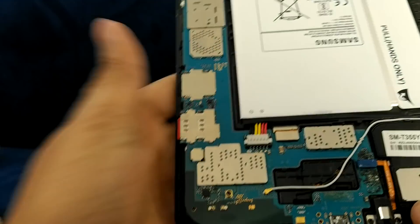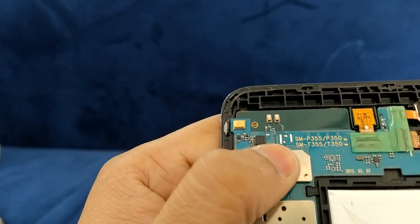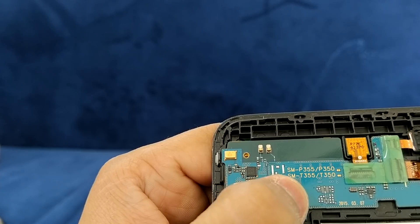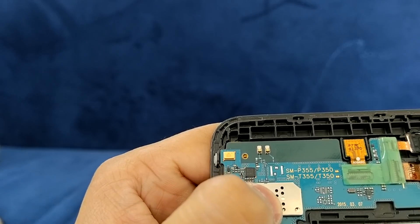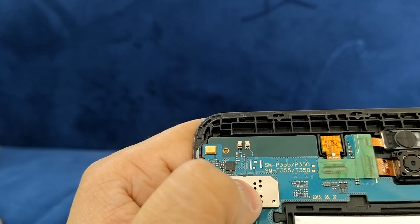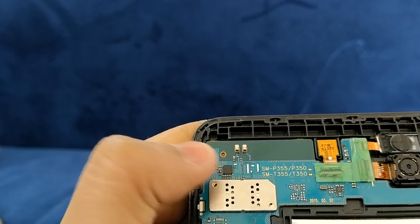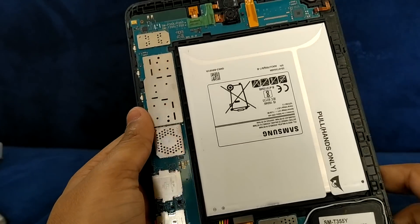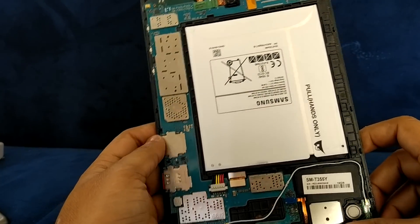I'll update you — you can choose the board by the number mentioned. You can use SM-P355 or P350; both types of board are supported by this Samsung Tab A.